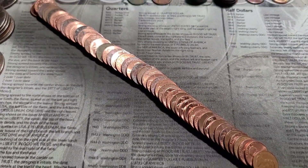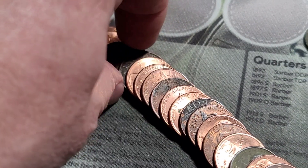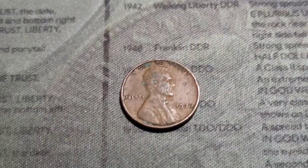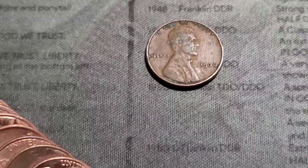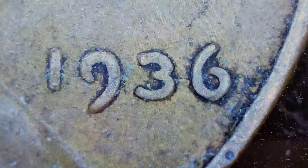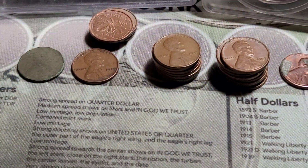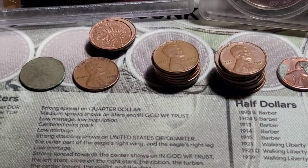Roll 27 gives us another wheat cent. We have a 1936. Let's check that for the DDO — and that's a no, negative. But it gives us a 30s find, which is awesome. We do have teens, 20s, now 30s, 40s and 50s.